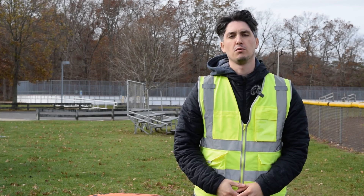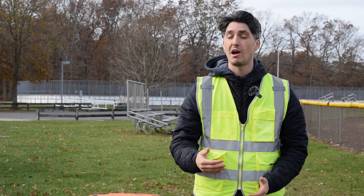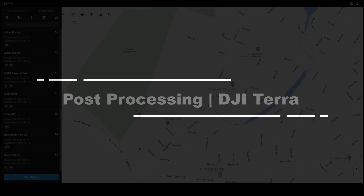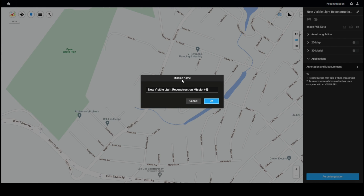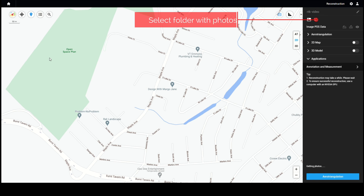Now that we've completed our mission, we're going to go back to the office and I'm going to show you how to use DJI Terra to process the images we just captured. In Terra, you're going to want to have reconstruction selected on the top left, then hit new mission on the bottom left. From here select visible light, then name your reconstruction and click the folder icon to select the folder that holds all of the images from the drone.